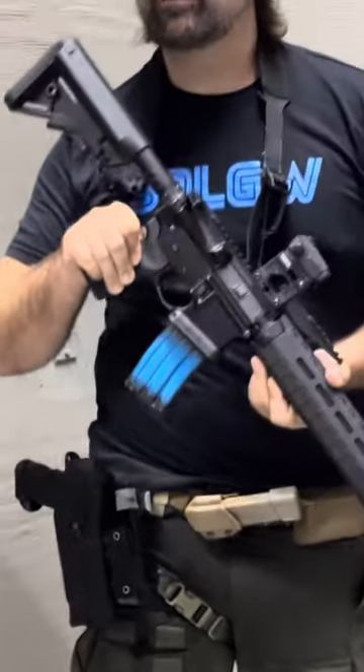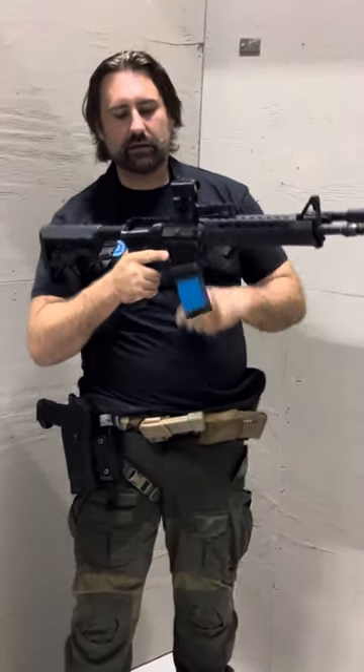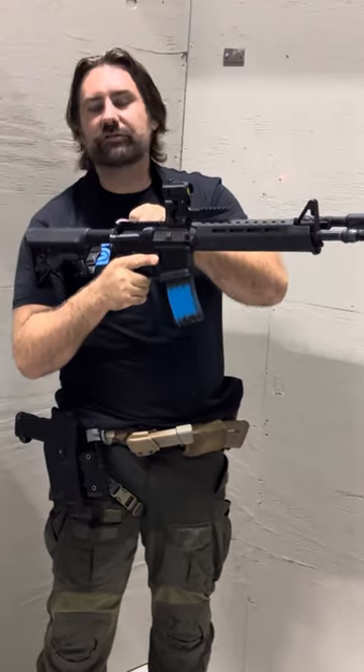A LaRue MBT trigger — I think it's very cost effective. It's very cost effective for Suns, so we can pass that savings on to you. Reliability — just what Eugene Stoner intended in the first place.